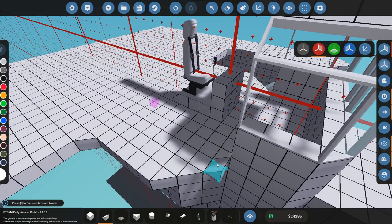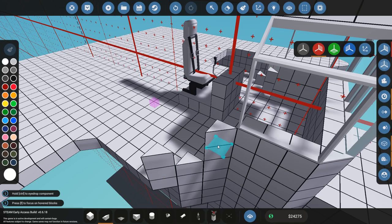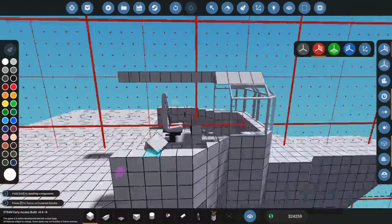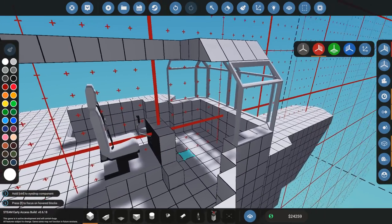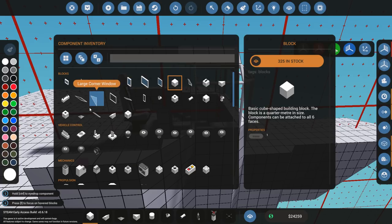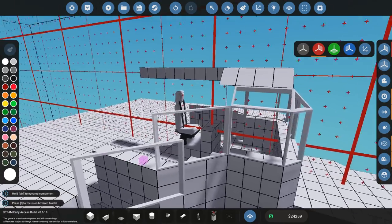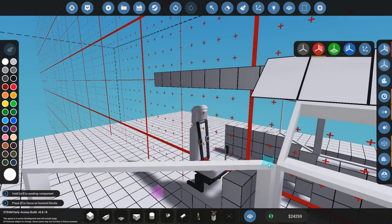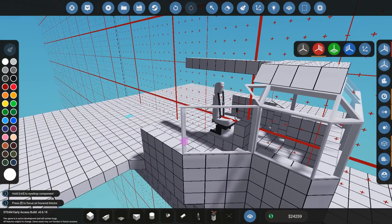Now I need to start thinking about how I'm going to be building the sides of this thing. Let's go with something like that — that still gives me enough room to actually add some passenger space. I'm going to need a window that can do that. Now it's going to be really tricky to see how I can close this part up. Maybe those new windows can lend a hand — and indeed they can.